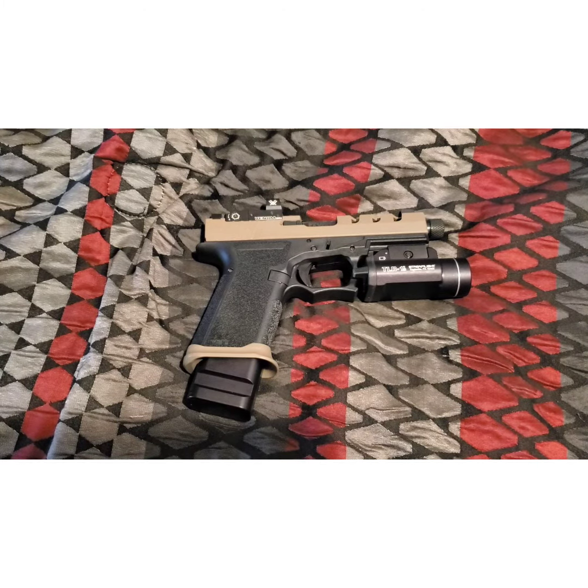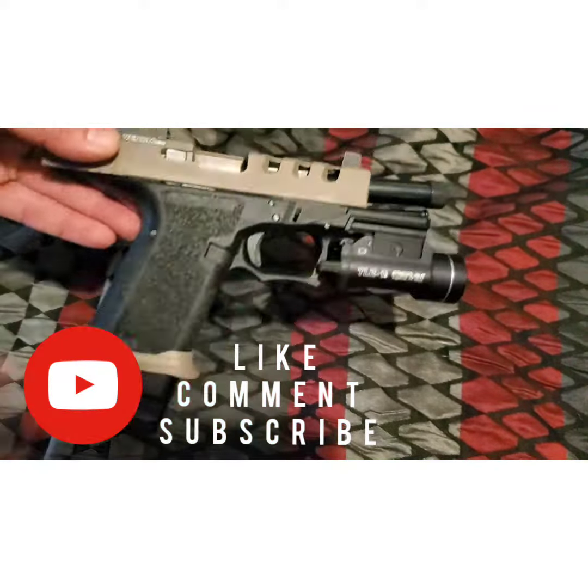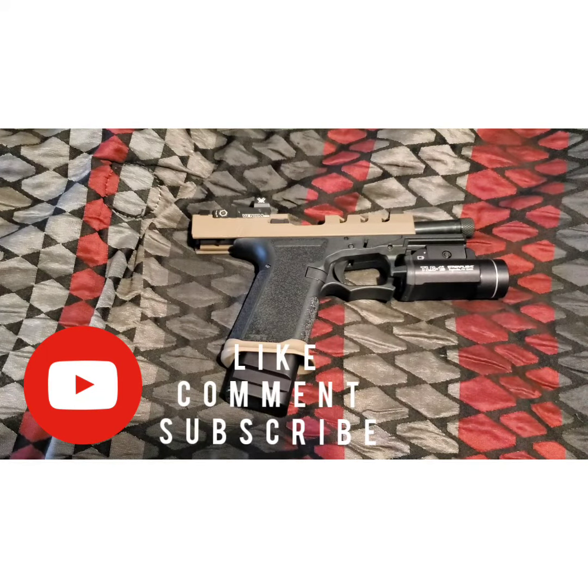The next video is probably going to be either the first AR I built or my Sharps Brothers Jack, which I love that rifle. So this is what I've got so far and I'm loving this thing. Don't forget to like, comment, subscribe, and we'll see you later.